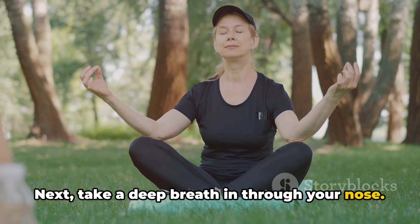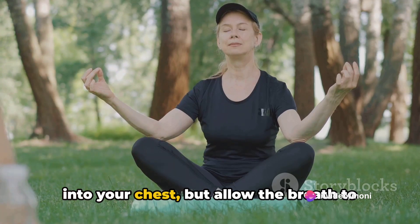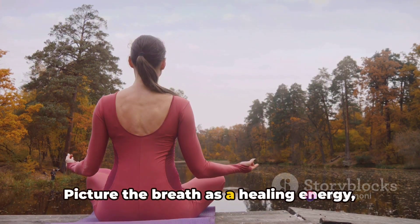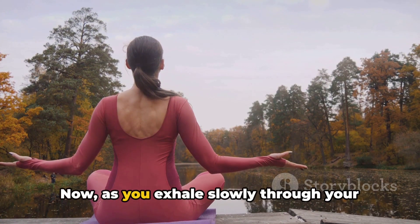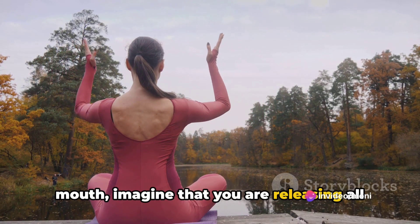Next, take a deep breath in through your nose. It's important that you breathe not just into your chest, but allow the breath to fill your entire body, right down to your toes. Picture the breath as a healing energy revitalizing every cell in your body.